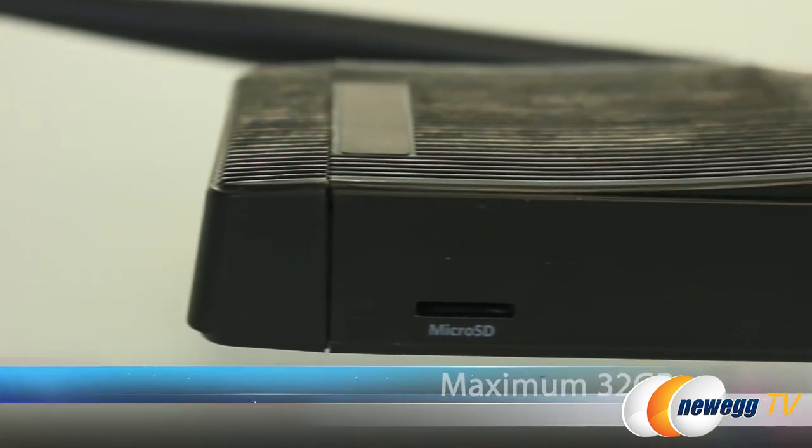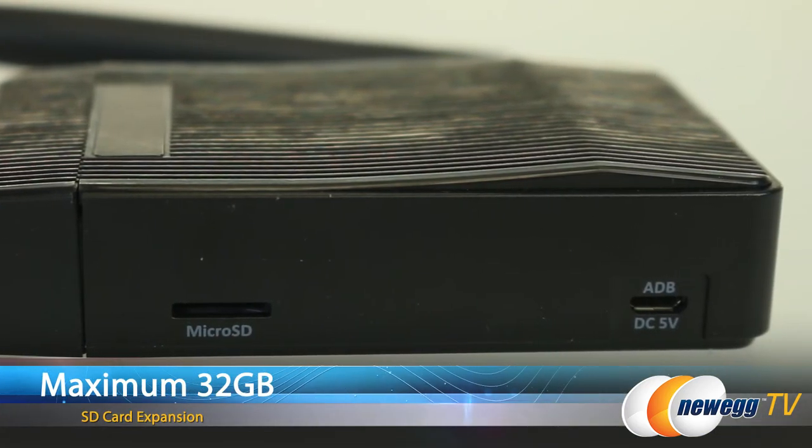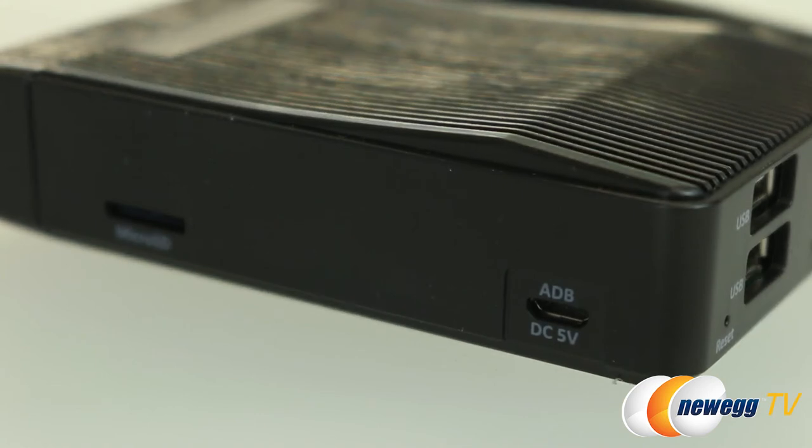The ports on this side include a micro SD slot which will allow you to add up to 32 gigs of external storage. Internally it does have 8 gigs. Over here we have an ADB port — this is specifically for the Android Debug Bridge, which is a service used for debugging Android code.